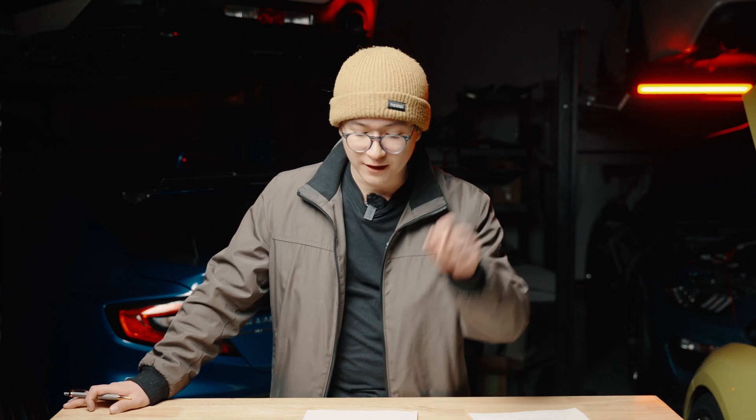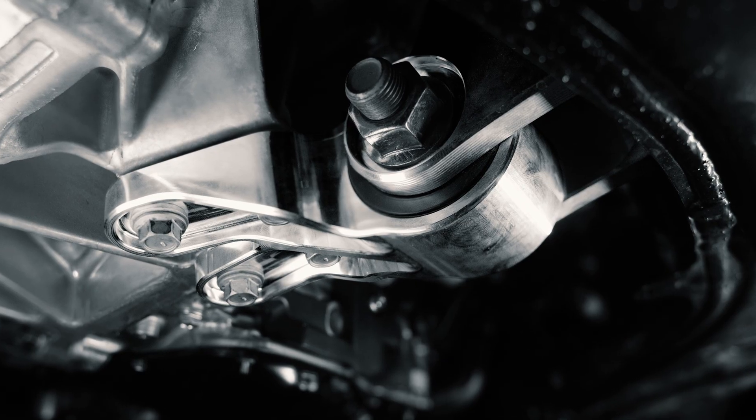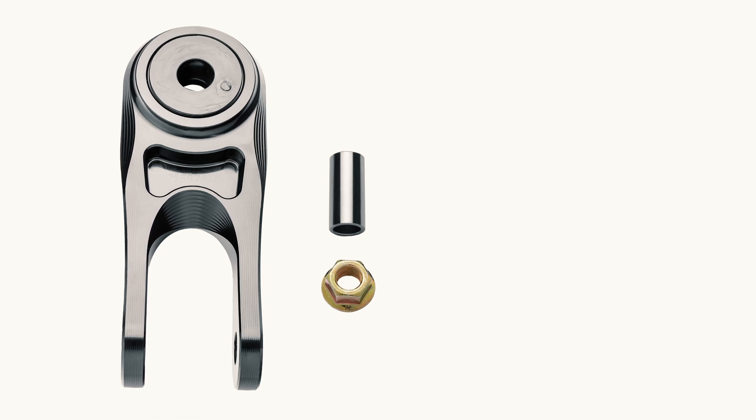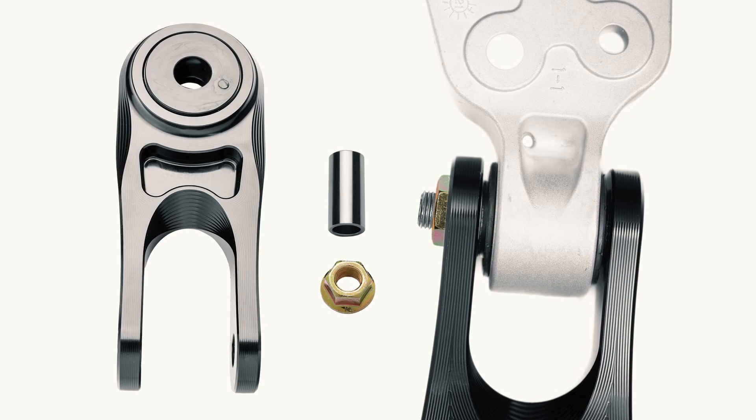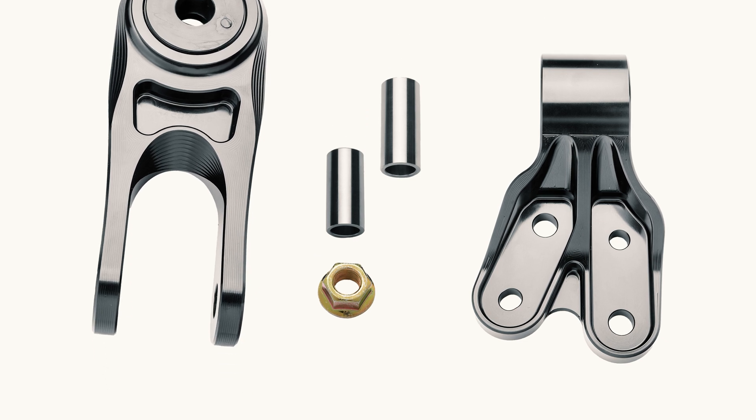Lastly, we have pitch stop mounts for the GR Corolla. These increase the rigidity of your drivetrain and improve the overall feel of the drive. We offer three different sets of bushings with different durometers so you can really pinpoint how you want that drivetrain to feel. These come in two configurations: one that is the chassis side only, utilizing the factory drivetrain mounting point, and one that is the entire assembly — pitch stop mount plus drivetrain mount. Take a look at both and pick whichever works best for you.